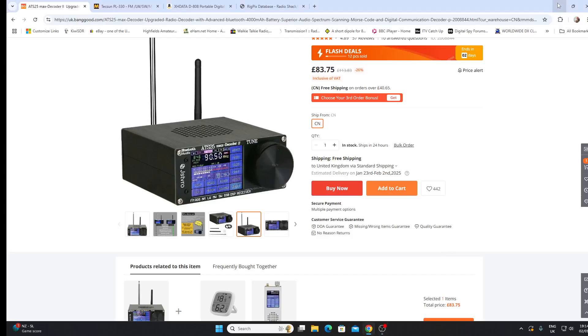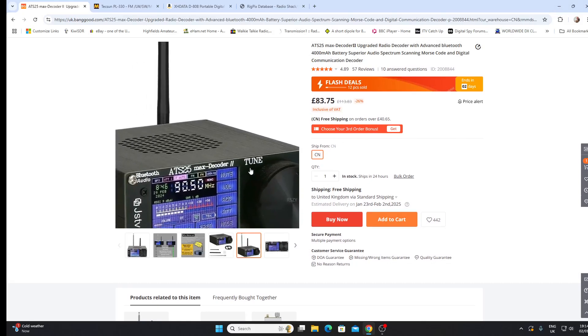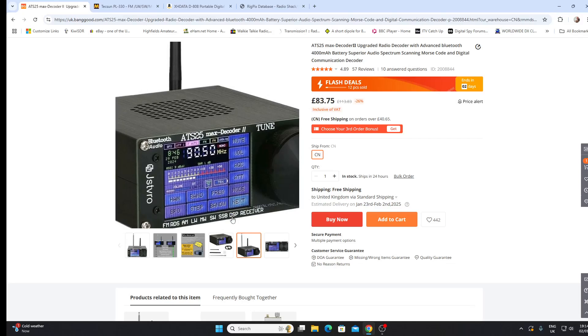I had quite a number of comments on the video I did on five reasons not to buy the ATS series of receivers, and amongst those comments there was mention of this particular ATS25 model. A couple of commenters said that this was a good receiver. I showed my original ATS25 with the color screen and was told that was quite an outdated model — I think I must have had that for years, so I'll look back and check that.